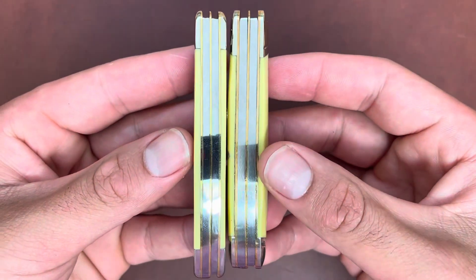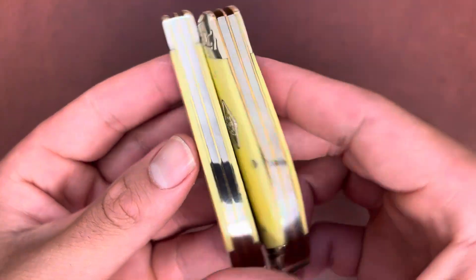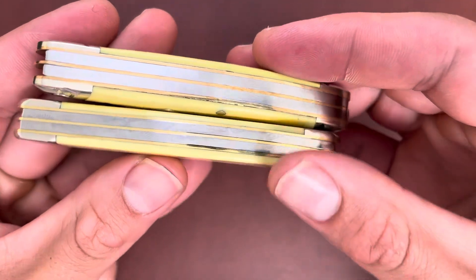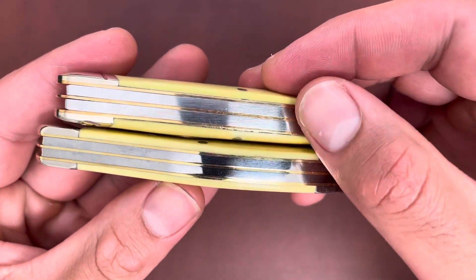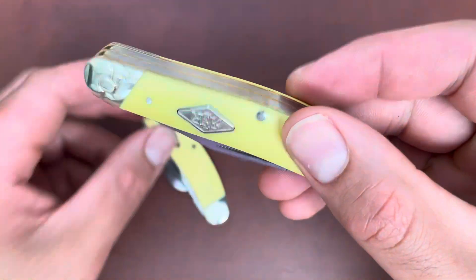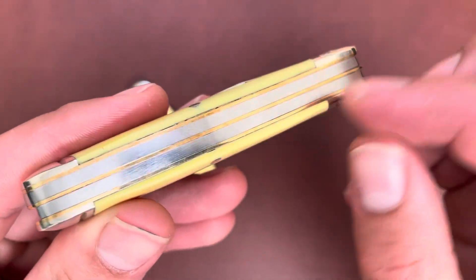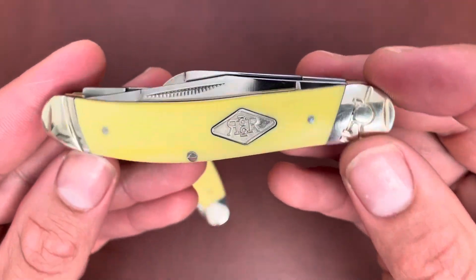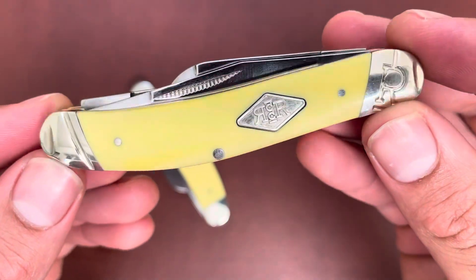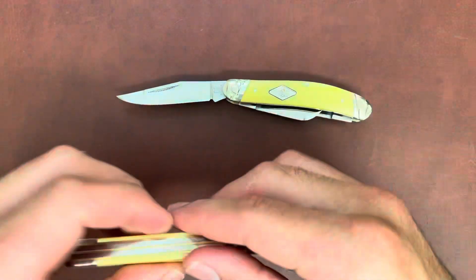The Rough Rider is thicker — you have those two pretty thick back springs, and even the liners are thicker than the Case. I do wish Rough Rider made their back springs a little thinner. It feels like especially with these carbon steel knives, they're just making the back springs thicker and thicker. Even on the cinnamon bone series they're pretty thick, and it's getting a little too thick in my opinion. Both have a main clip point blade.